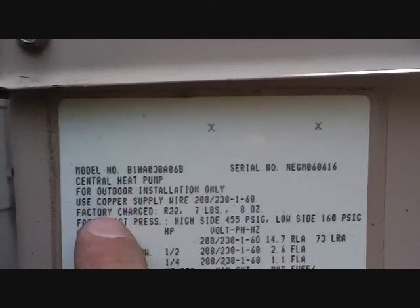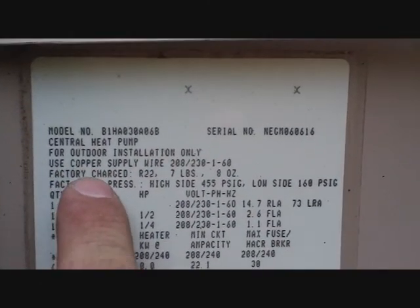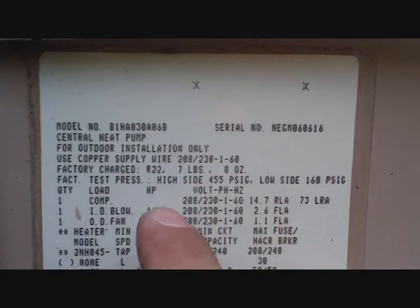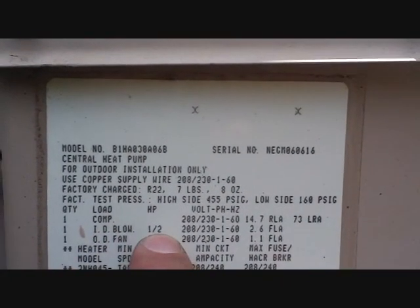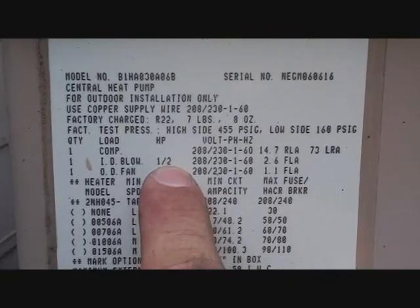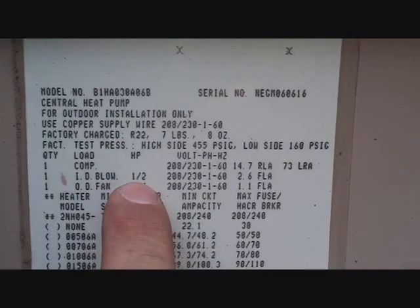Got our data plate here — model number, serial number of the unit. It's a heat pump for outdoor installation only. R22, 7 pounds 8 ounces — that's the factory charge. Indoor blower: 1.5 horsepower — that's where you get the information. Even though it's a Master Fit motor, you had to match up the capacitor to the proper horsepower.